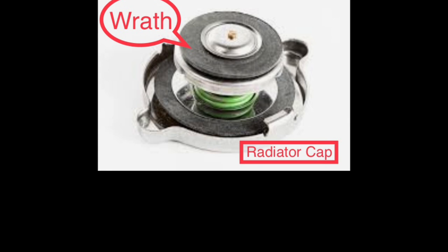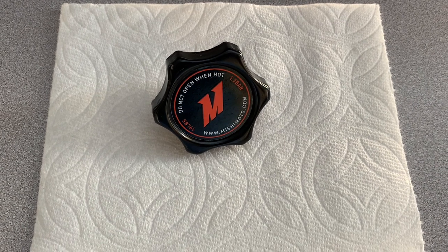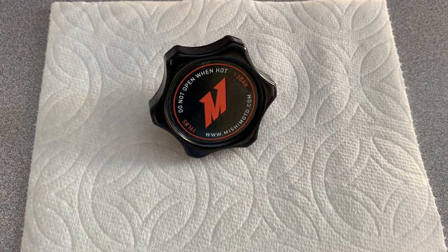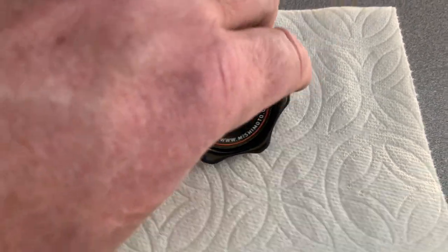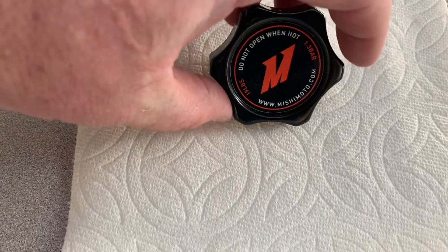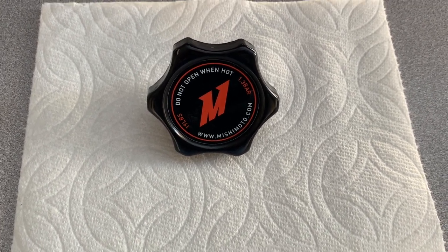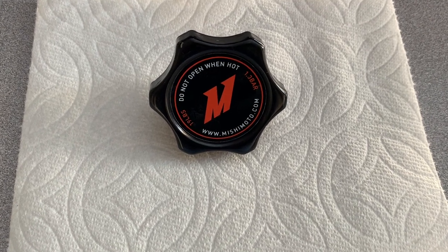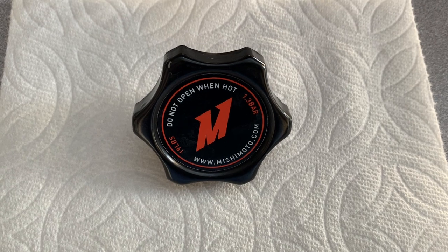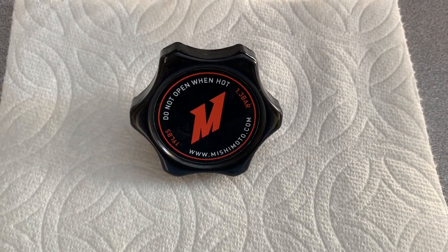Let's take a look at this Mishimoto radiator cap. This is probably one of the most overlooked symptoms of an overheating system. A lot of people do not take into consideration that the cap could possibly be the reason they are overheating. The reason is the cap is not holding its pressure. The pressure on your system for Jeep XJs varies — it's from 6 to 16 PSI, but on XJs it's typically anywhere from 12 to 16 PSI. Make sure you check the radiator cap to confirm it is holding pressure.